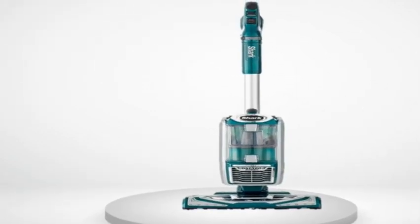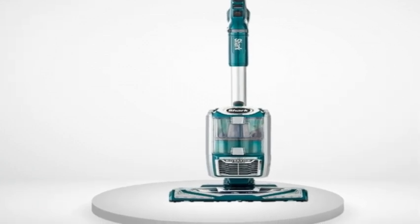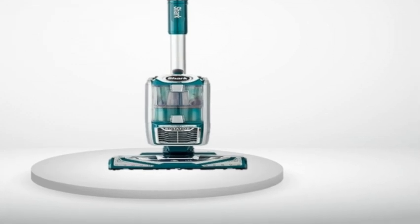Ten — easy to empty the dustbin and access the filters. Eleven — all the filters, including the HEPA, are washable. You don't have to buy any filters until they wear out, apparently. Twelve — light, quiet, maneuverable, versatile, quick and easy to change configurations. Very versatile. Thirteen — she really pulls up a lot of dirt. Fourteen — I love the forest green metallic look. The blue one from BB&B looks really cool too. Fifteen — you can add the electric power true pet attachment which is supposed to be really good, but it's expensive. Sixteen — the headlights are effective.